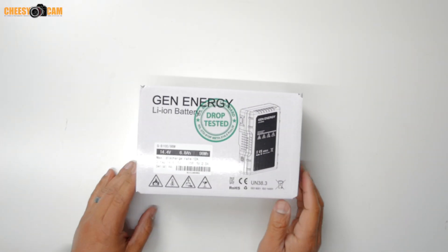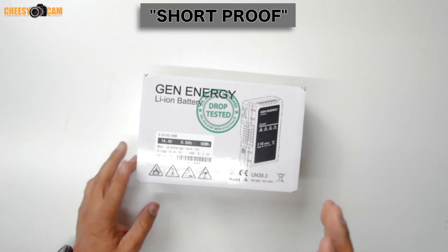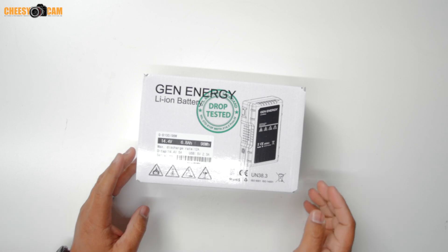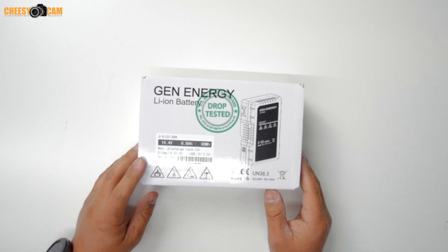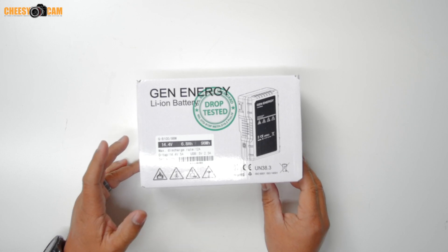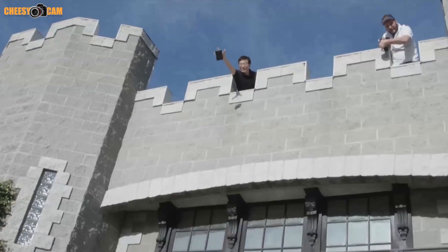Hey guys, we're taking a look at the brand new Gen-Energy short proof battery. For most people, a battery is a battery — if you plug it in and it works, we don't tend to worry too much. But Gen-Energy is a company out to change what we come to expect from these batteries.